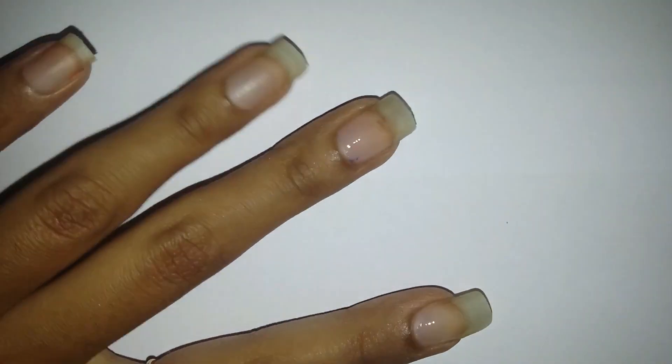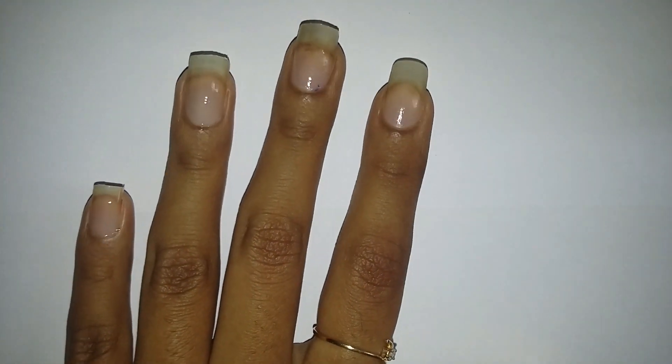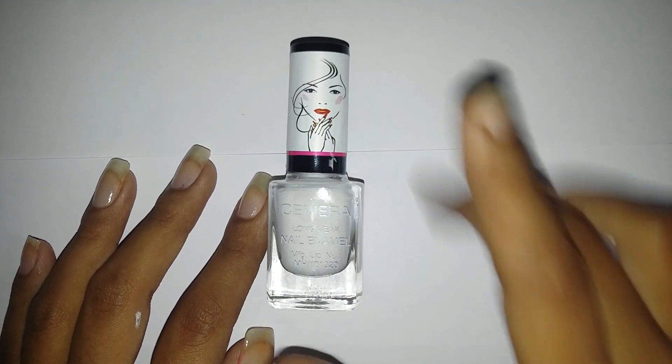We'll start off by applying the base coat. Apply a good layer of the base coat onto your nails and wait till it dries. Once the base coat dries, apply the base color.